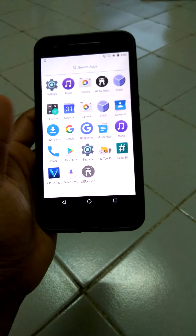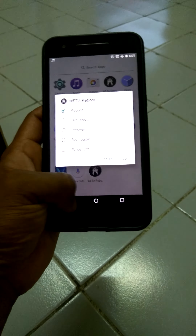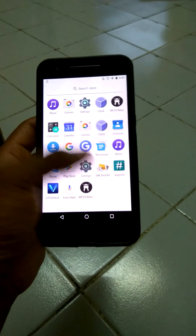You get a phone dialer, Play Store, Settings, Super User, Wiper for Android, and this direct reboot menu.